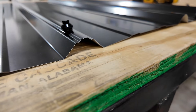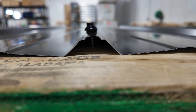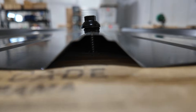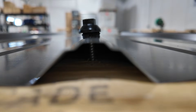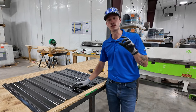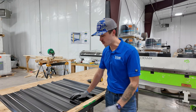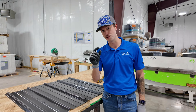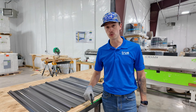So we've installed the fastener on top of the rib and there are a couple of things we're going to notice. Number one, the amount of thread that is exposed underneath the rib. This is our tough rib panel — it has a three-quarter inch rib, which means three quarters of an inch of the thread of that screw is not biting into the roof deck.